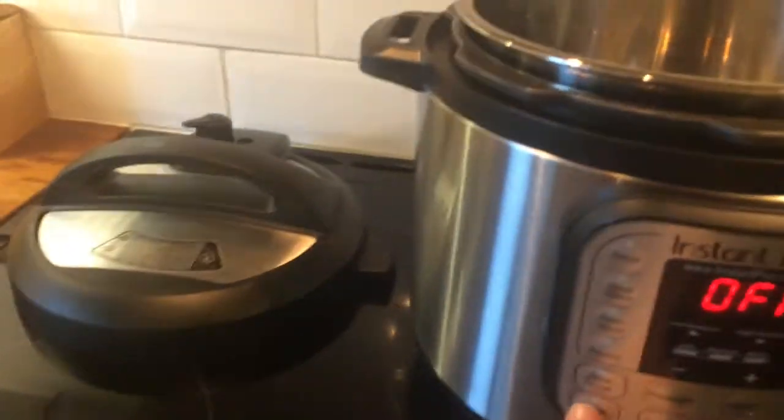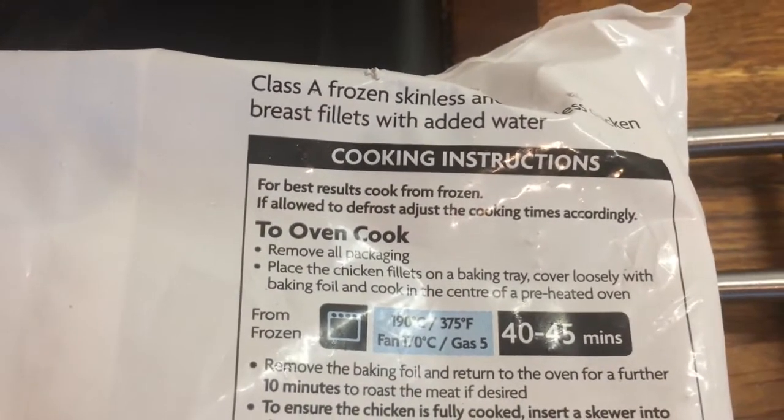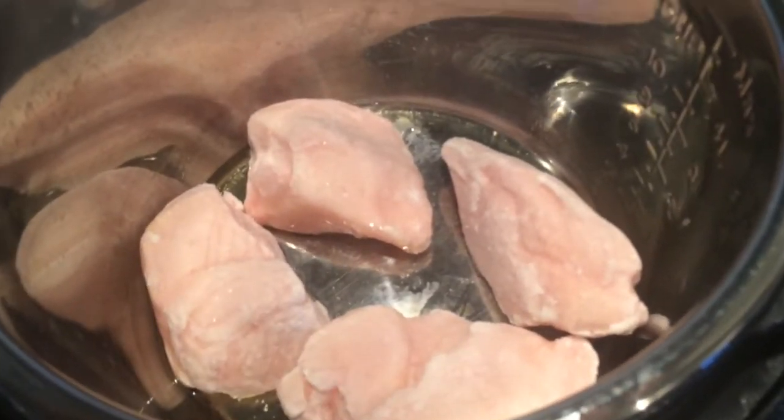I've put some olive oil in and I'm going to put it on the sauté mode and I'm going to put in my chicken. I'm going to use the SmartPrice chicken breast fillets. They are frozen, but it says on the pack: for best results, cook from frozen. So I'm not going to use the whole bag, I'm just going to use half a bag. I've got my chicken breast in my Instant Pot with some oil.